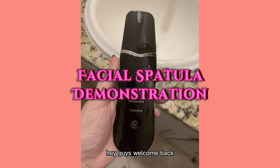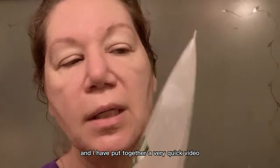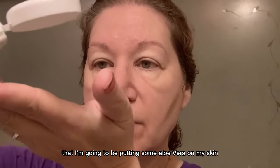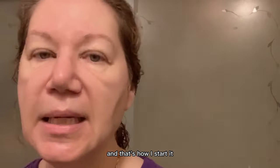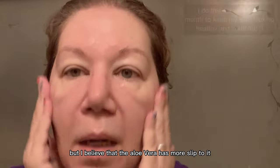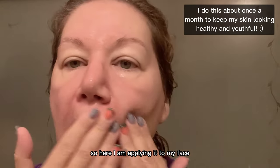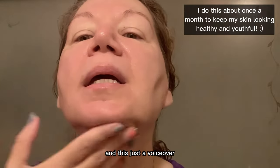Welcome back. Today we're going to look at a facial spatula demonstration. I'm showing you that I'm going to be putting some aloe vera on my skin — that's how I started. You can also use water, but I believe that the aloe vera has more slip to it. Here I am applying it to my face; I'm in the bathroom right now and this is just a voiceover.